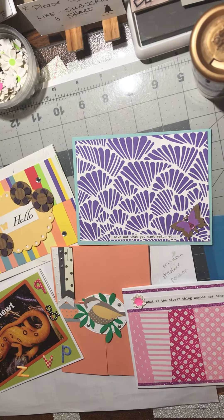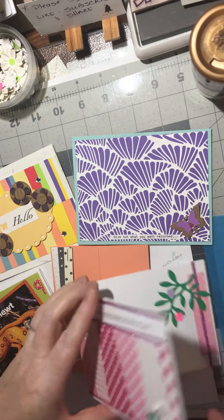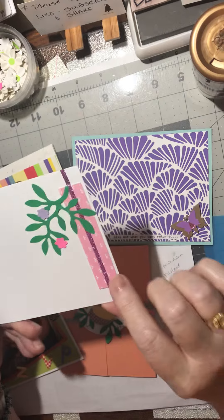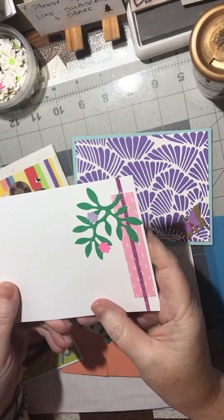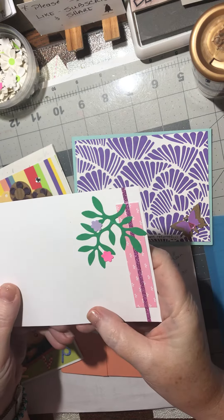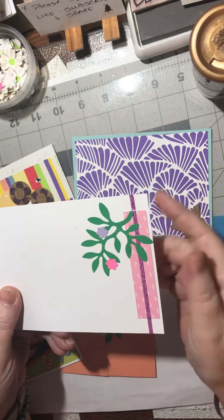Hello! For this video I'm going to do 10 more ideas that you can put inside your cards. On this card I've put a corner cluster — that's one idea. Another idea is leaves with little punch flowers.